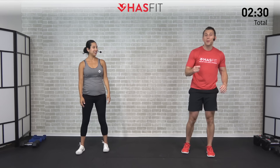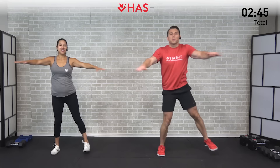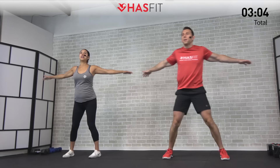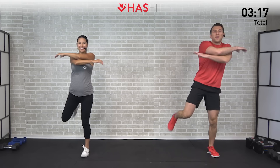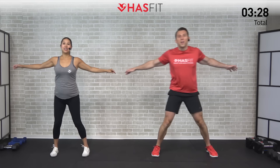Moving on to an arm crossover plus butt kick. Going side to side, kicking your own butt alternating right and left legs, while at the same time performing an arm crossover, alternating right then left arms on top. Breathing through — this one's hitting your chest, shoulders, quads, hamstrings, and glutes, all getting warmed up while also getting your heart rate up. Keeping those palms down, moving side to side, getting ready for the strength workout ahead.